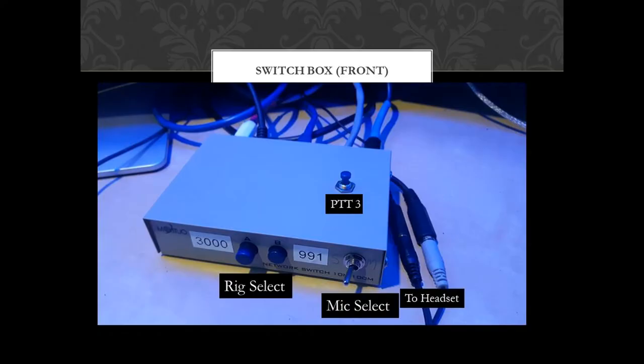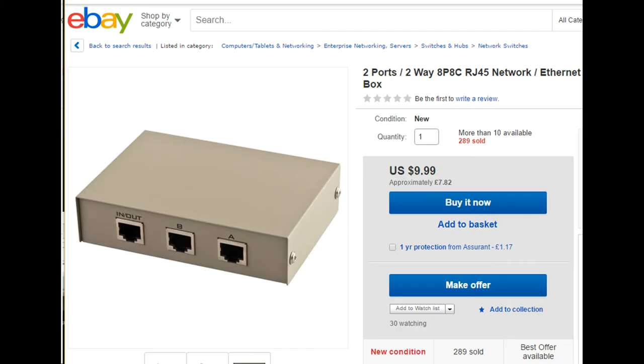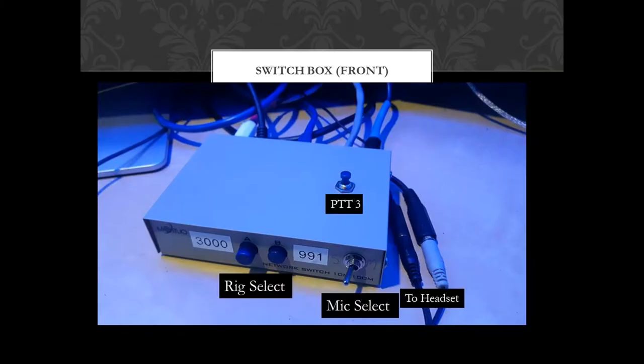Here's the finished result from the front. As you can see, this is a standard switch box that I bought off eBay, designed for ethernet switching — two ports, A and B. Port A I've assigned to the 3000 and port B I've assigned to the 991. Simply by pressing in the blue buttons, that will select the actual rig that you're on.